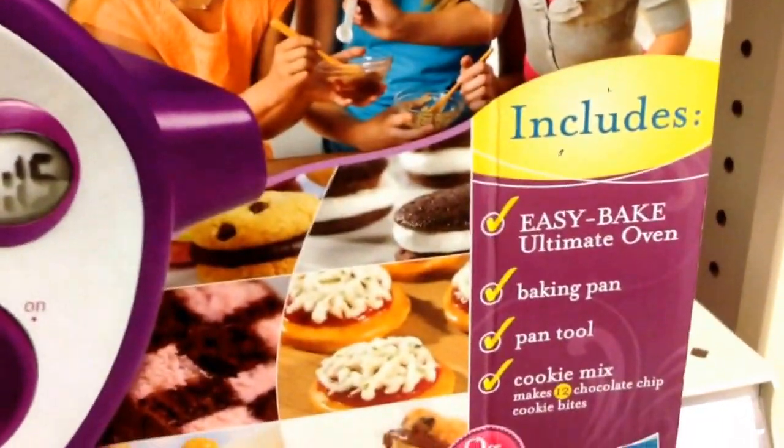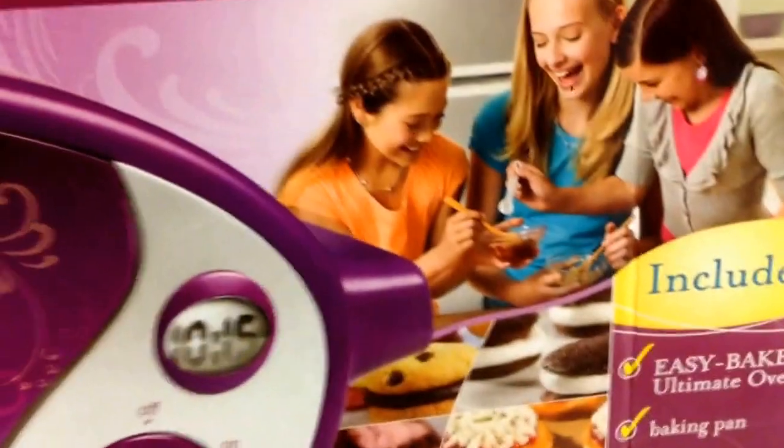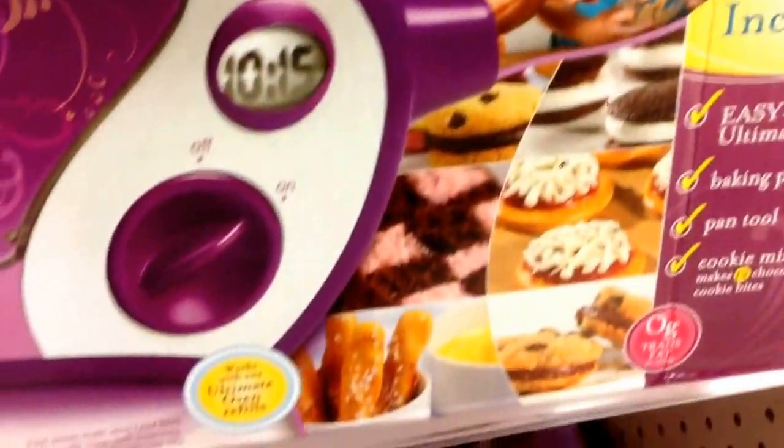This comes with the Easy Bake Oven baking pan tool. There's the girls baking away. You can make all these awesome baked goods. And of course you can get the refills and stuff.